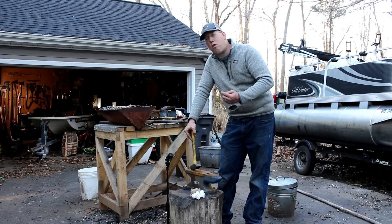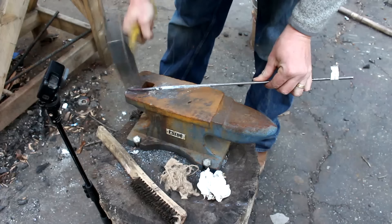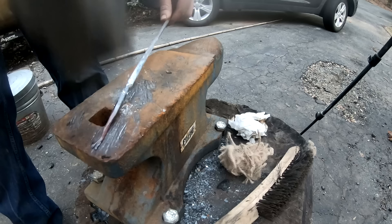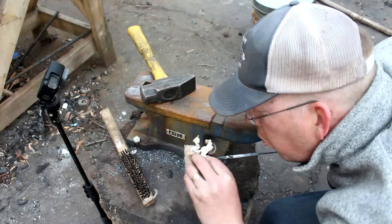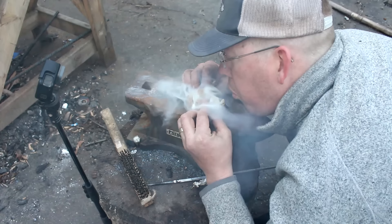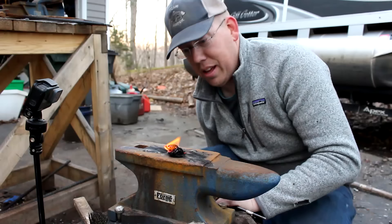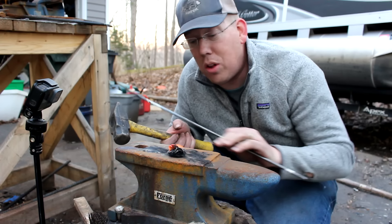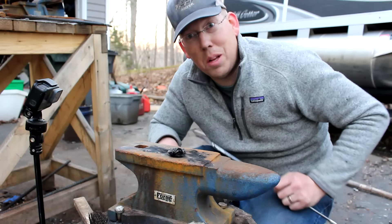This fire starting technique is kind of cool — it was used by ancient Japanese swordsmiths to start their forge fires. You take a cold piece of steel or wrought iron and beat it until it turns red hot. It takes a fair amount of pounding and you really need a high quality anvil. I do not have a high quality anvil and I have put a massive dent in mine — it's just horrible. But there you go, that's how you start a fire with a hammer and a piece of steel.